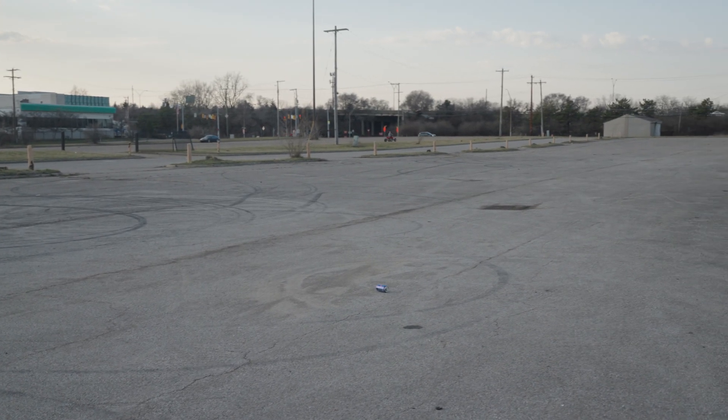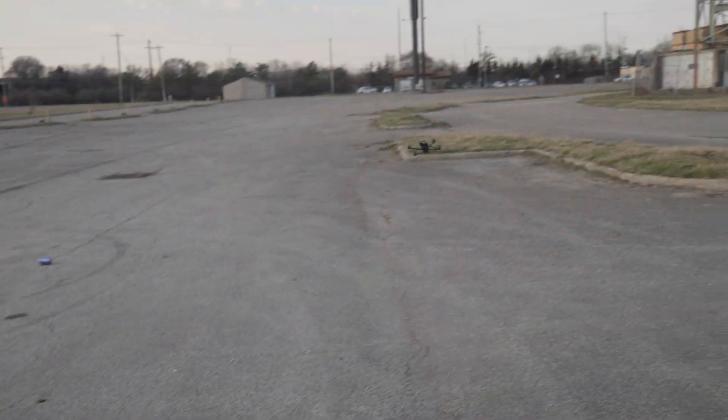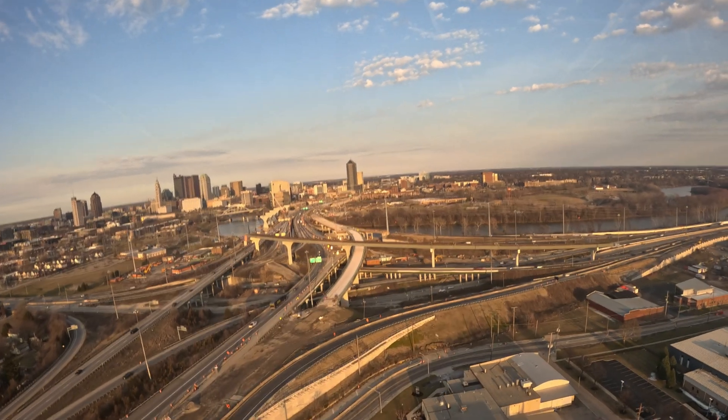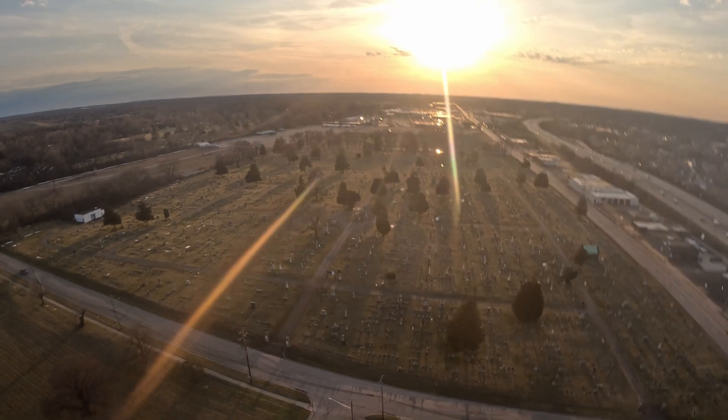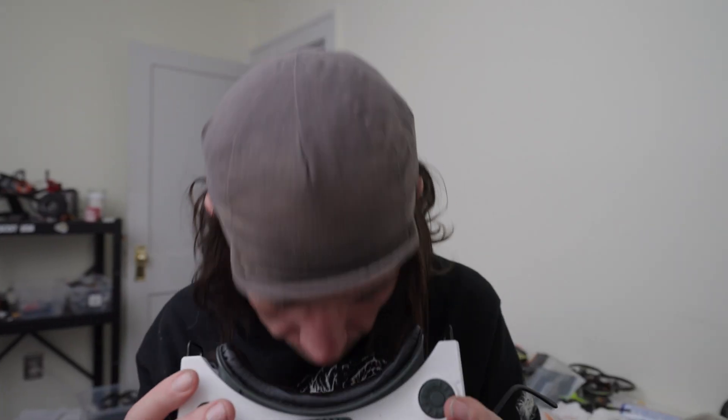I'm struggling with getting GPS satellites on this drone. There's a brand new GPS — I don't know if it's broken. Could be a bad flight controller UART. Could be a lot of things. I went to fly this drone a couple of times and found that the GPS just wasn't picking up satellites. I mean, it was picking them up but then it would drop them, and I'm trying to eliminate the possibility that it's a faulty GPS.